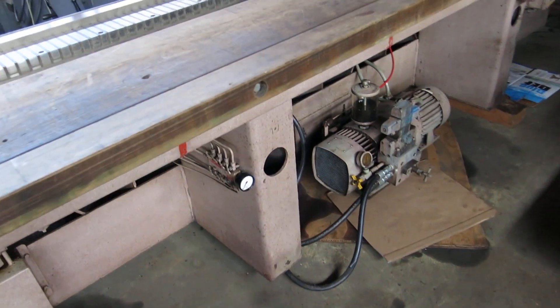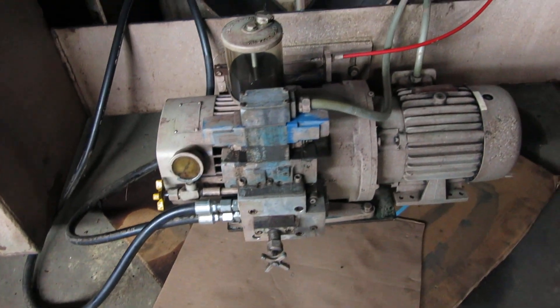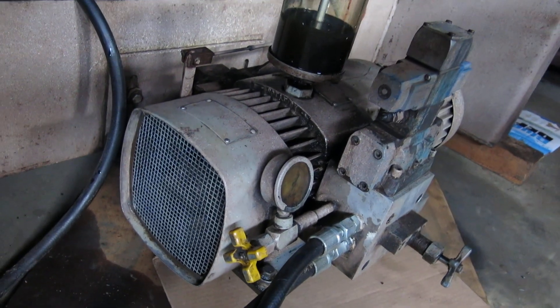When we put the new seals and the piston on top, some oil leaks out of the pump because it's lower — that's why the cardboard's on the floor under it — otherwise it runs good. We cleaned the screen out for the fan.